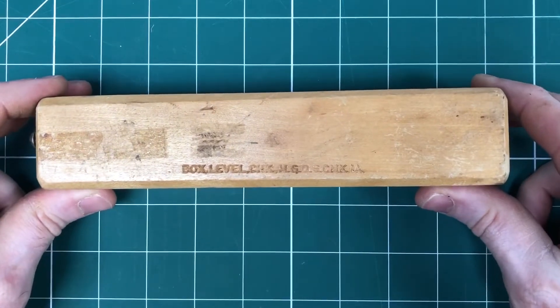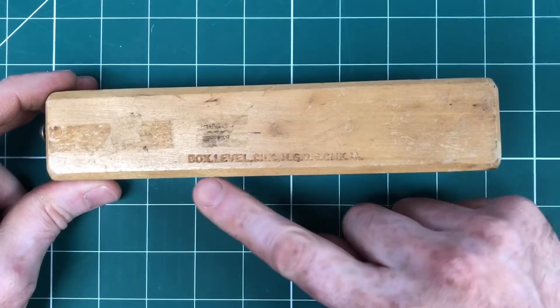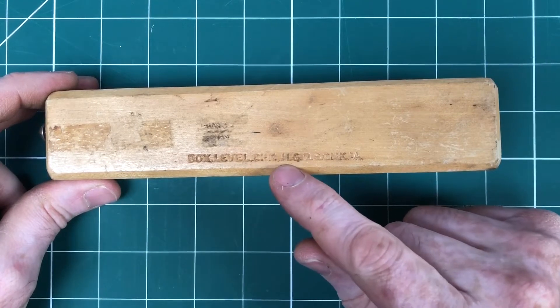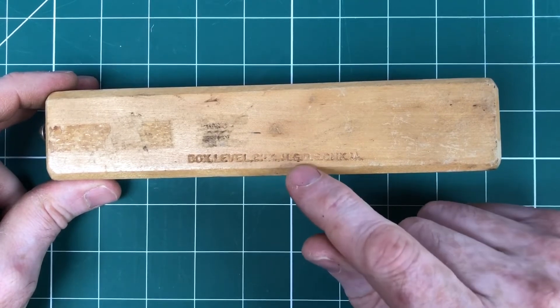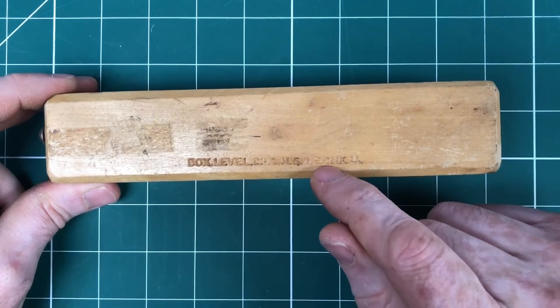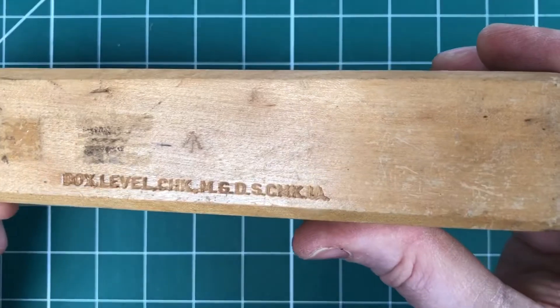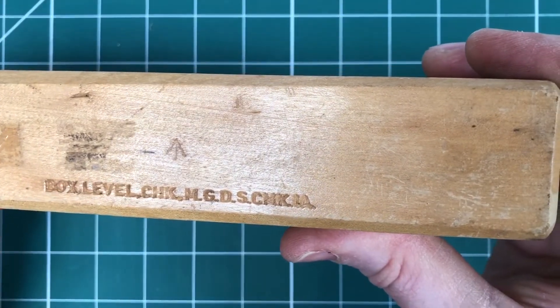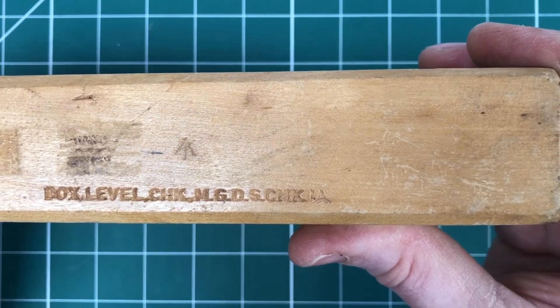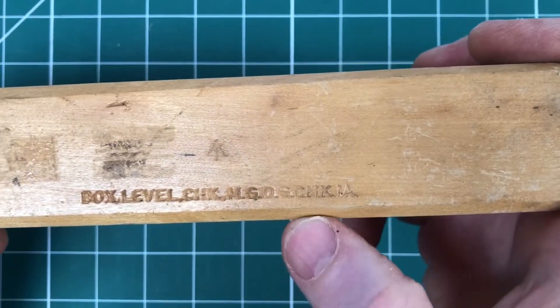We want to share what you probably don't recognise - this box. It's Box Level, CHK (checking), MGD (machine gun), DS (dial sight), and then Mark 1 SC, dial sight, CNK 1A. That's another check - checking. So it's Box Level, CHK, machine gun, dial sight, checking 1A, and a broad arrow above it.